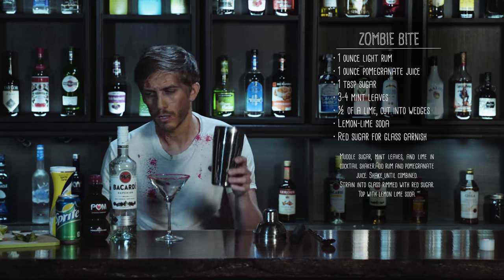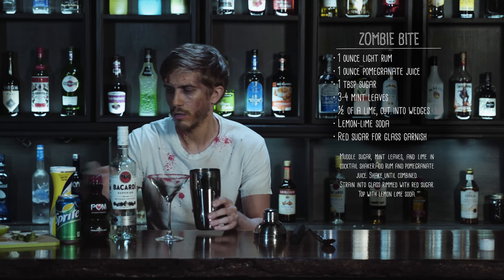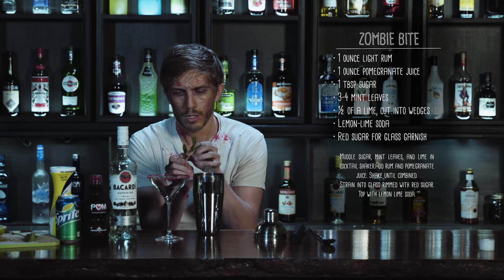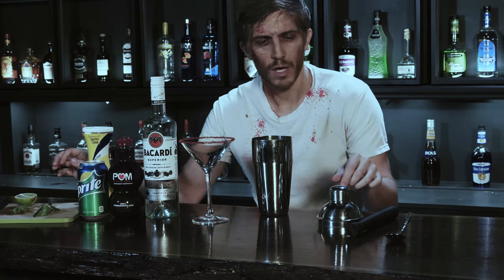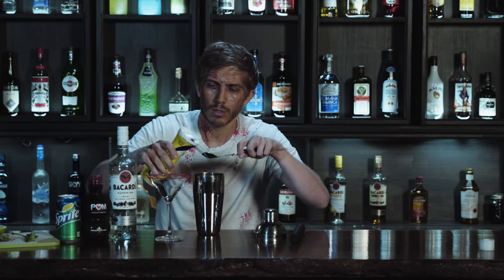Then we're going to take our cocktail shaker and put about a half a lime in there and three or four mint leaves. Just go ahead and rip those off. Choose the best mint leaves that you can find. Then we've got that in there and we're going to add about a tablespoon of sugar.